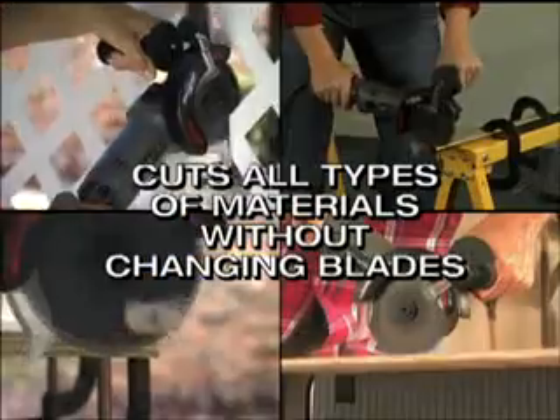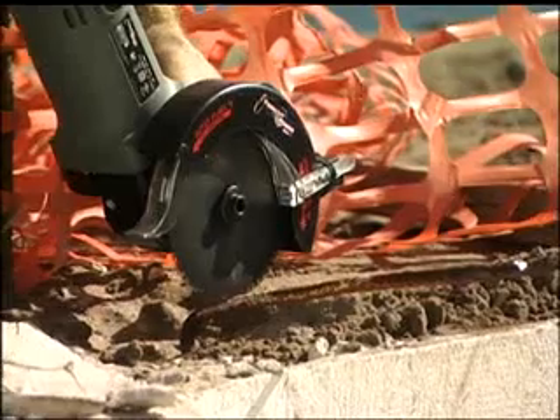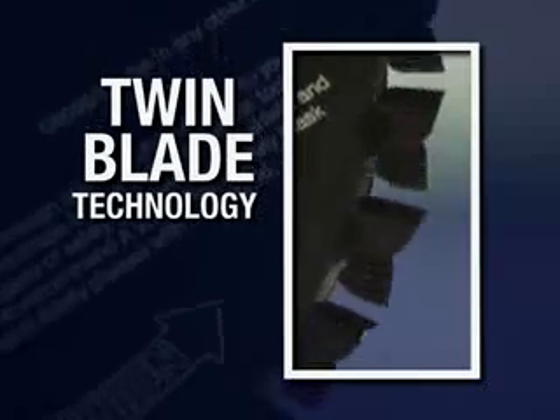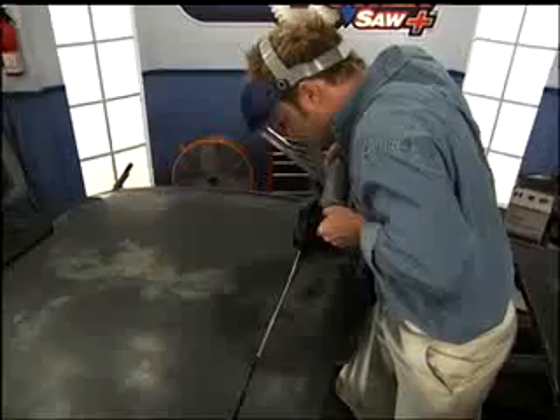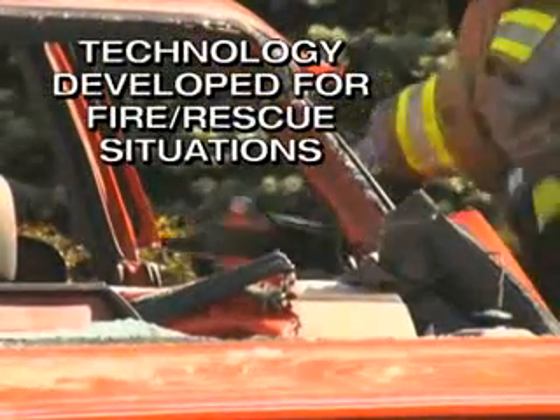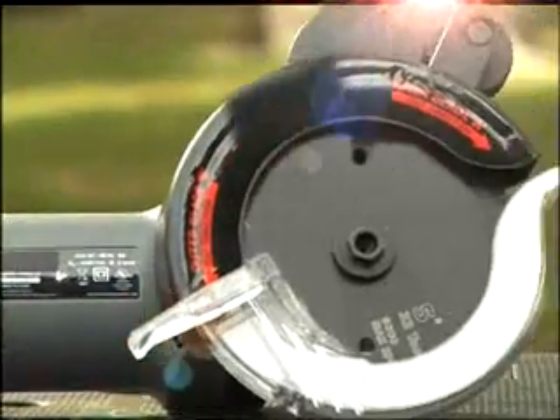Use the same blade to cut into all types of material, from copper to diamond plate. Even construction-grade rebar won't kick the TwinCut PowerSaw Plus. The twin blade technology is so advanced that it took millions of dollars and more than a decade to develop and has been proven in fire rescue situations.